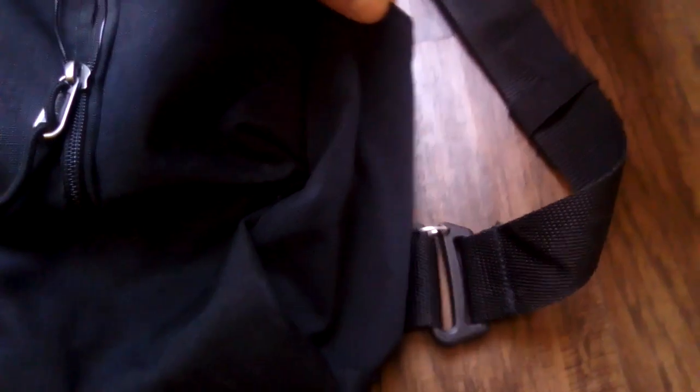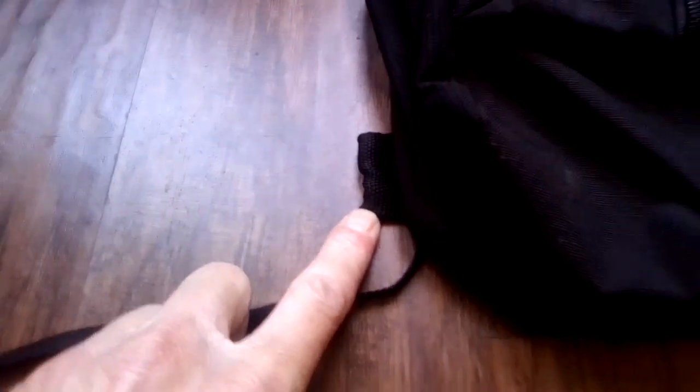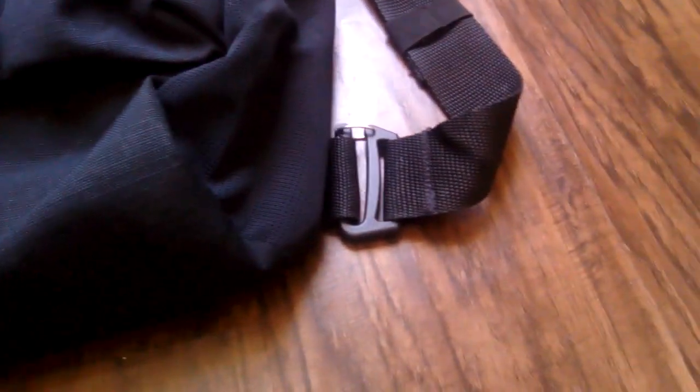It has the classic Vans checkered flag look. There are two small elastic pockets on the sides where you can put your drinks — bottled water, whatnot. You're also able to move the strap from one side to the other so you can drape it over your left shoulder or right shoulder.